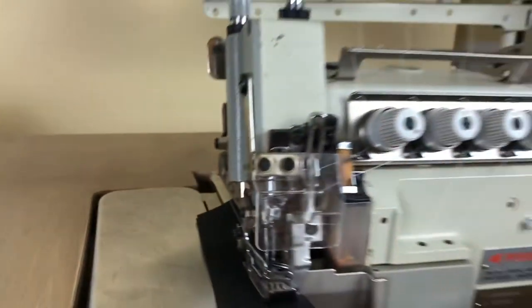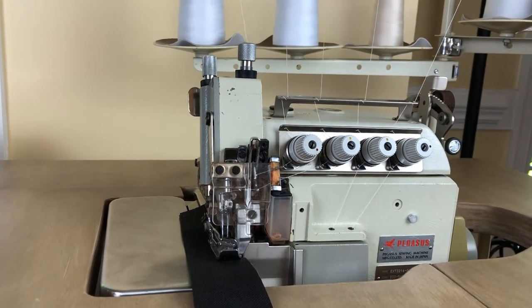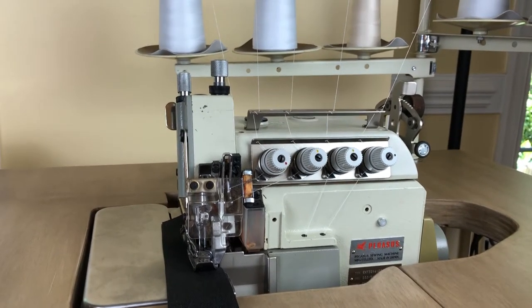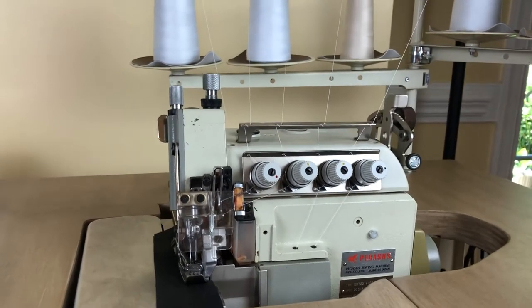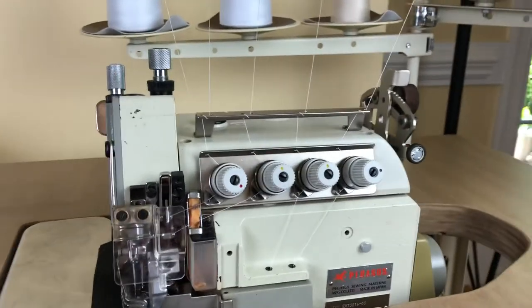This machine is for medium-weight to heavyweight fabric like jeans. You would typically see this in an industrial setting — it's not really a home-use machine. From what I gather, they're very expensive new. It's a very smooth, beautiful machine and I'm really excited to have it. Let me just show you quickly how it stitches.